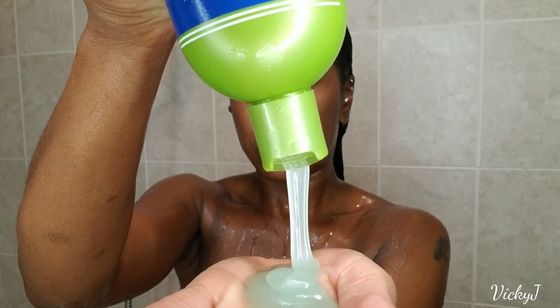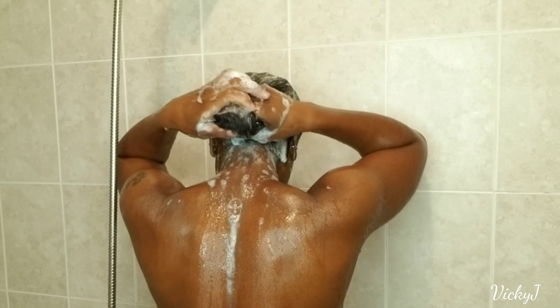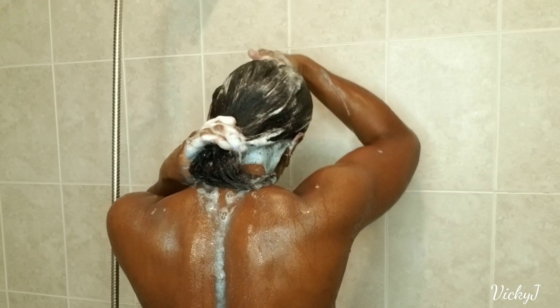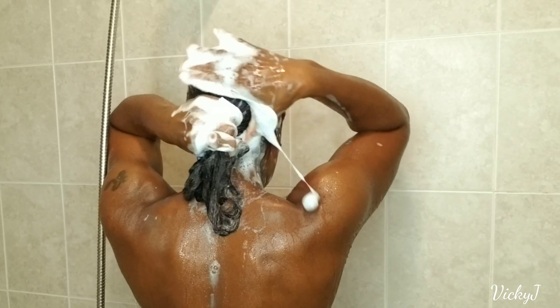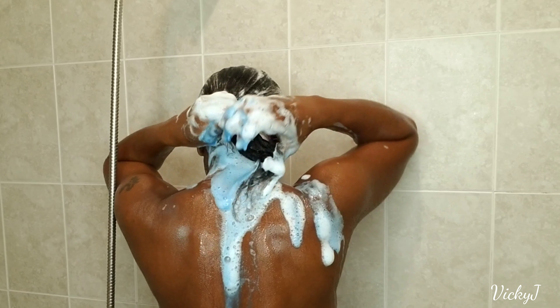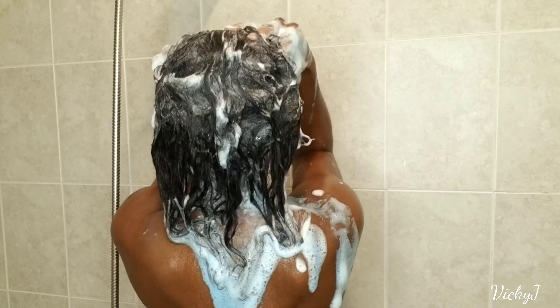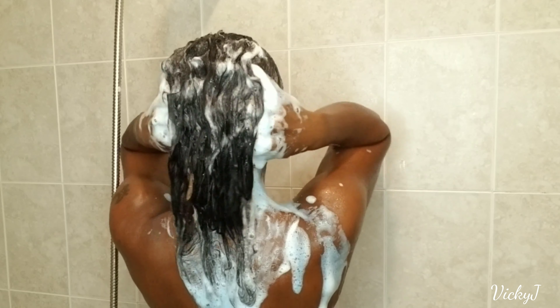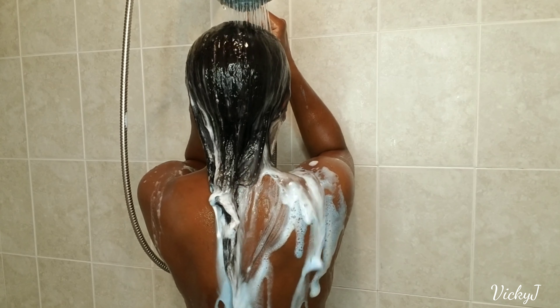I'm going in with a second application, really working it into the hair a little more. As you can see, there's still some blue residue coming out — it was not totally washed out with the first application of shampoo, so the second one is really trying to break it up and release it even more. I spoke about this shampoo in one of my previous hair updates. I recently started using it about a couple of months ago and it smells amazing — it adds a lot of moisture and shine to the hair, great slip, and my hair always feels really nice and flowy after using it, in combination with the conditioner as well.